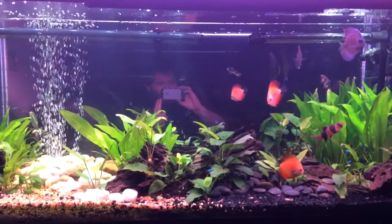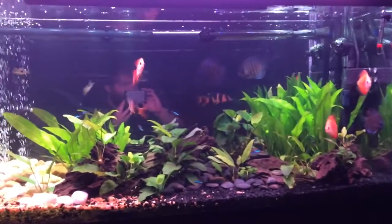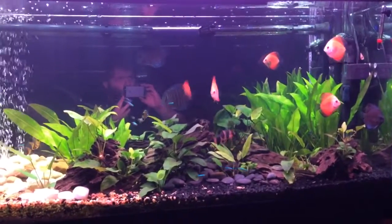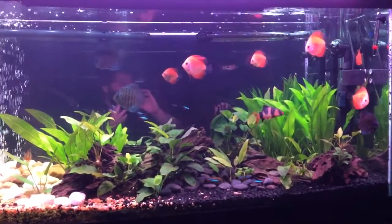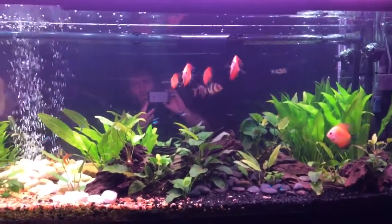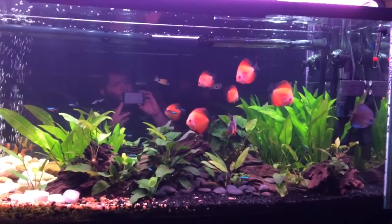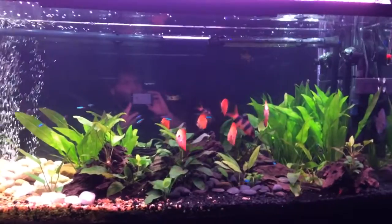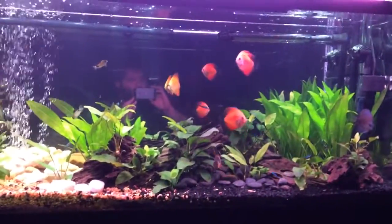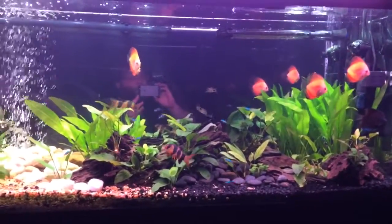The filtration is not adequate — I'm using a Cascade 500 canister filter, and I know that's not enough. But these discus are acclimated to tap water. I make up for the lack of filtration by performing water changes: two 50% water changes a week on this aquarium, and that keeps the water parameters right in check.